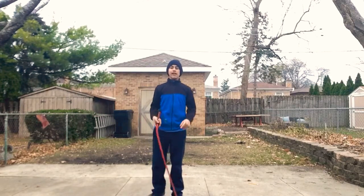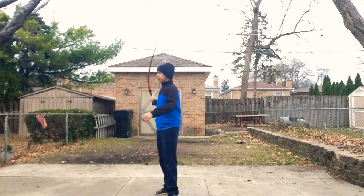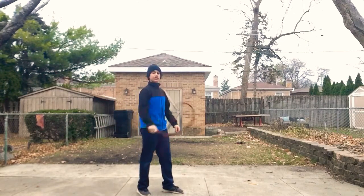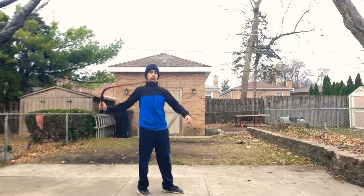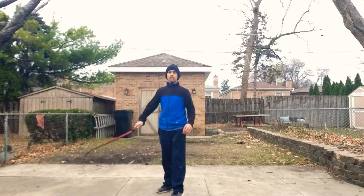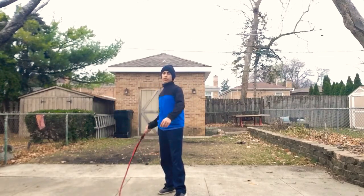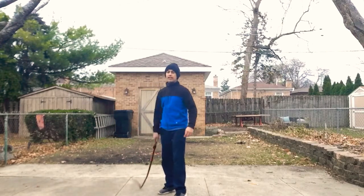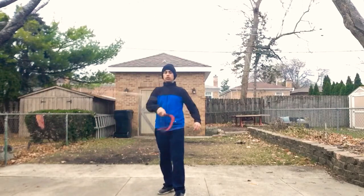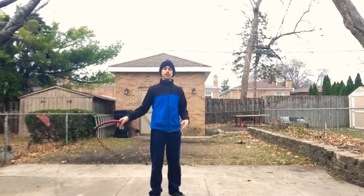And yeah, those are the four basic whip cracks. And if you learn those, you can easily do some really slow combos — like a cattleman's and reverse cattleman's, which is called a slow figure eight, and that's really easy. Or you could change direction, or change from vertical to horizontal. Like, you could go from a cattleman's to a reverse overhead, or from a reverse cattleman's to an overhead. You can keep on going.